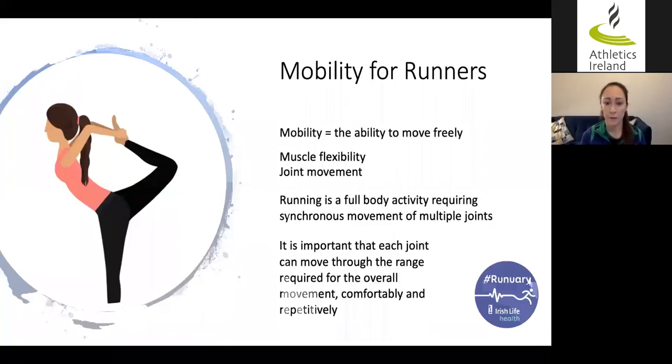So mobility for runners — it's quite a buzzword. What does mobility actually mean? Well, in its simplest terms, it just means being able to move freely. There are two parts to mobility: muscle flexibility, which means the amount of extensibility in a muscle or how much it can lengthen, and joint movement — the range through which a joint can move in different directions.